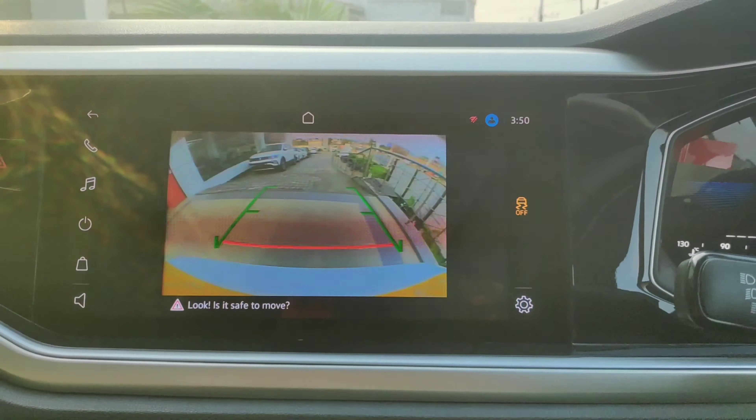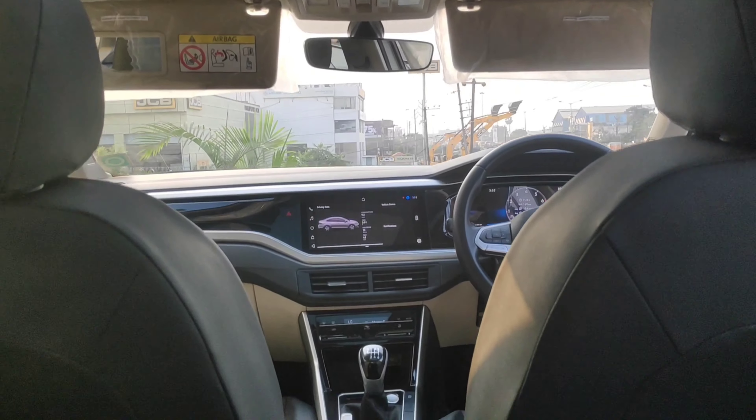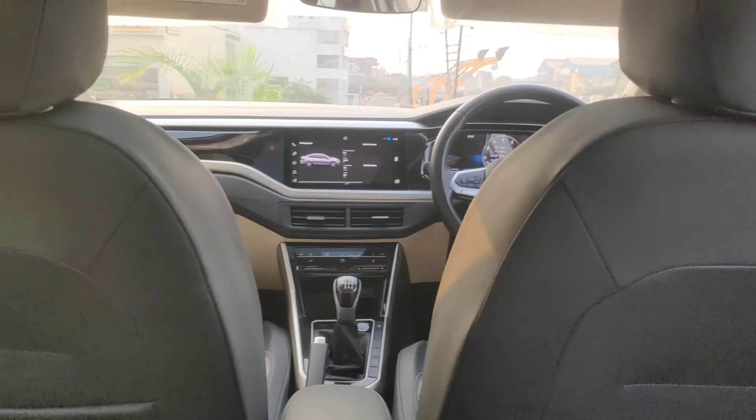Moving to the rear of the car, you can see lights here. There is also rear AC vents at the back. There is good space in this car. There is a sunroof which lets in light and makes the cabin feel spacious.